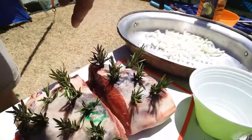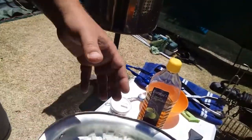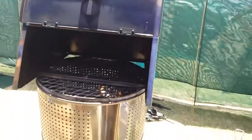What I did is I put in some holes, put in some rosemary leaves in there. And what I'm going to show you now is just how to make the garlic butter and onion that we're going to put on top of that.